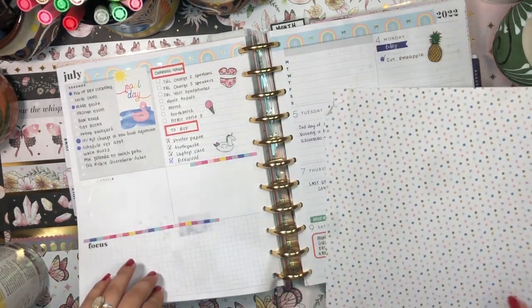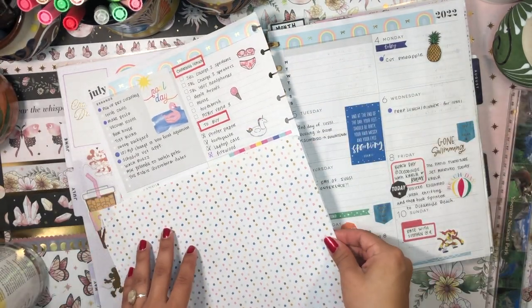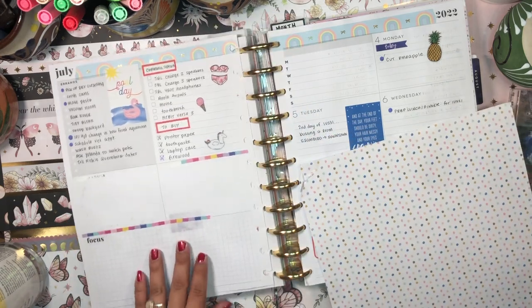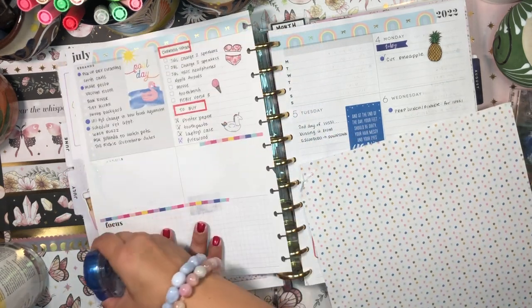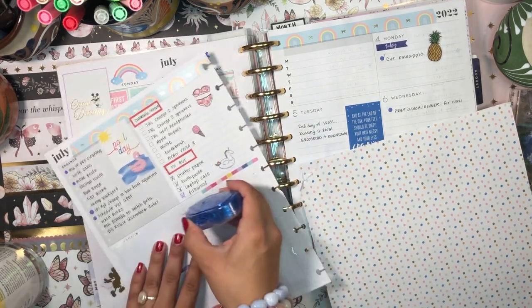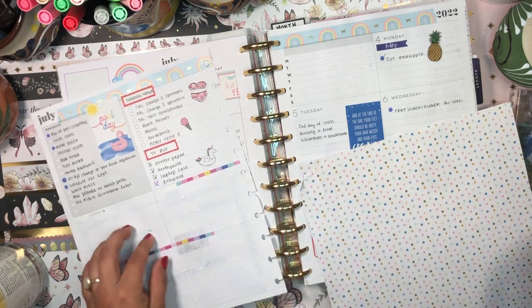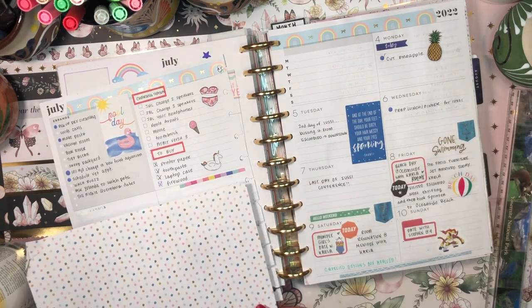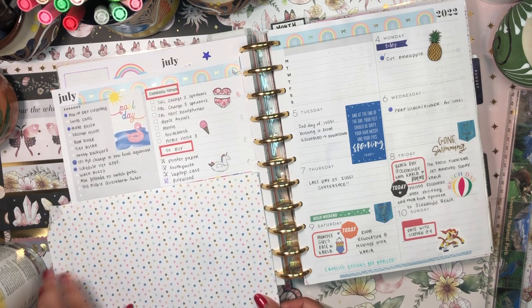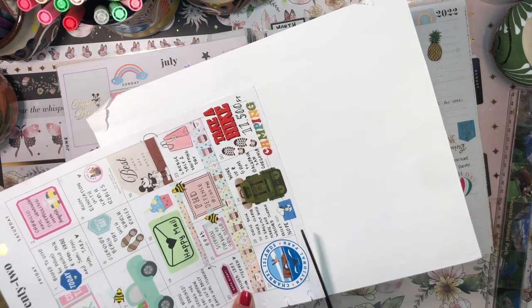Because I have so much space here in these sections with really nothing to write about, I'm going to use this scrapbook paper to just cover this up. I think that would be a really cool look and then I can use it as a little background for something - basically use this entire space as a little collage. I'll go ahead and place this down.